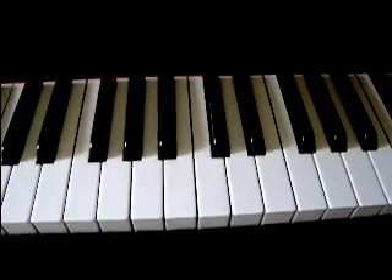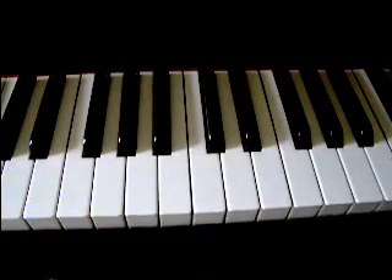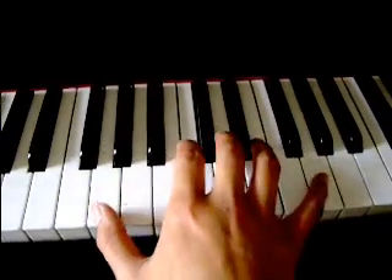Hello, my name is Eko Rijkerop, and I'd like to welcome you on the YouTube channel for Boudouly Lesson 22. I'm going to explain the right hand for You Are My Sunshine. So, here we go.